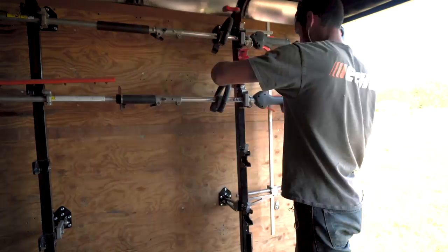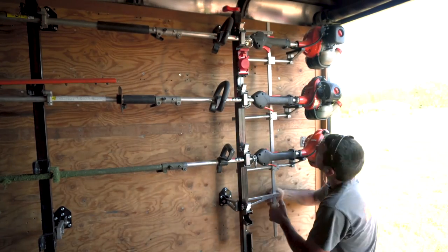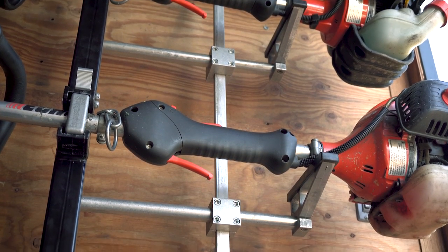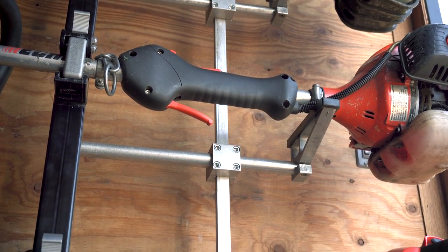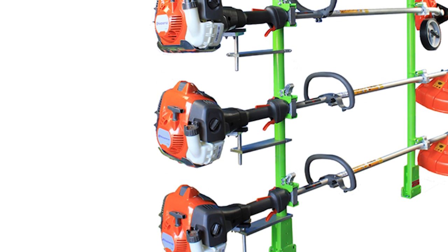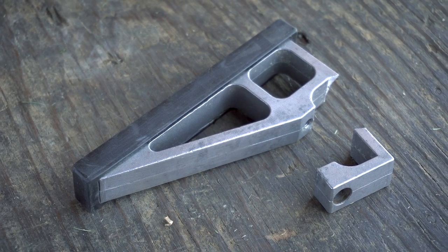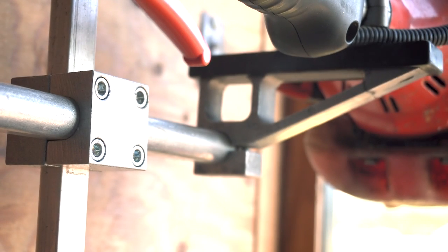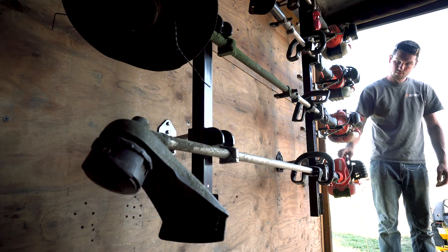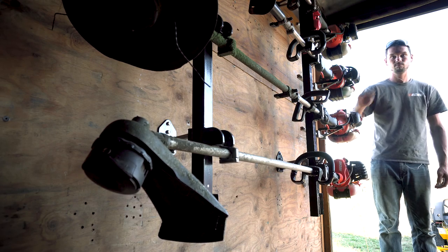The previous model Green Touch Racks did not include engine mounts and they were sold separately, but now both companies include them with the purchase of the rack. Equipment Defender mounts are all connected and interlocked while Green Touch went a different way and individualized them, which will save time during setup. When installing my engine support mounts for Equipment Defender, one of the mounts did break when placing the main support rod through the holder. Luckily Equipment Defender is aware of the problem, so if you have the same thing happen to you, contact Equipment Defender to get replacement parts.